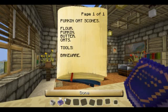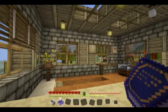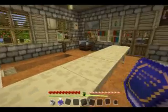Flour, pumpkin, butter, oats and bakeware. Right, let's get cracking on this one.